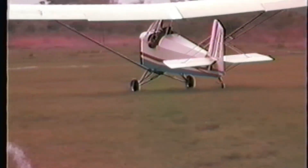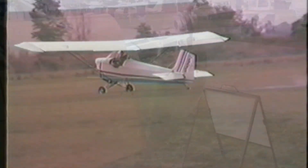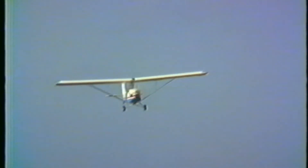With the Hurst F-33 engine in the front of it, this aircraft qualifies as an ultralight, so you can fly it as an ultralight in the U.S. Or, if you want to choose one of the larger engines, you can fly it with a sport pilot license or a regular pilot license.